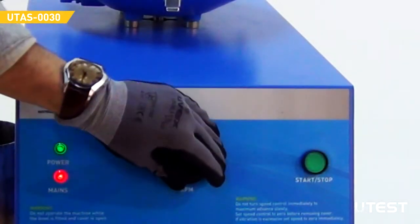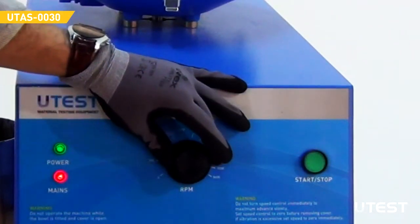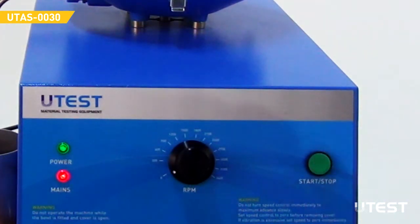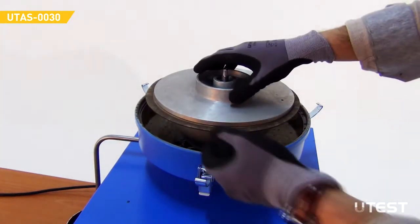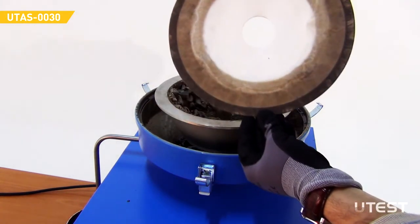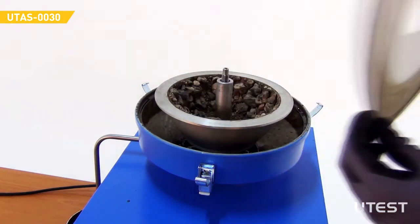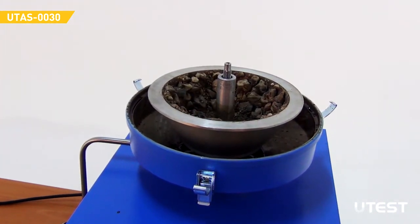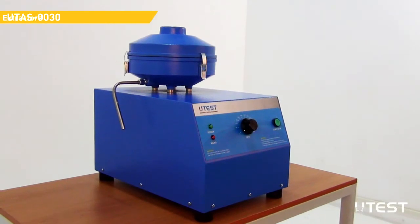Turn the speed control knob back to the initial position and press the start-stop button. Add 200 ml of solvent into the asphalt mixture and repeat the whole operation once again to ensure that the bitumen has been completely extracted. The extracted solution can be recovered by using UTAS-0040.